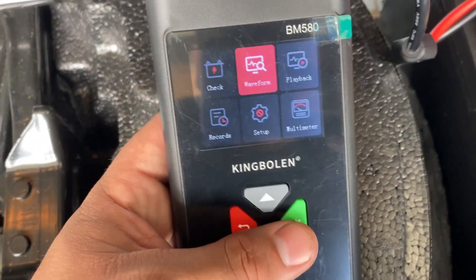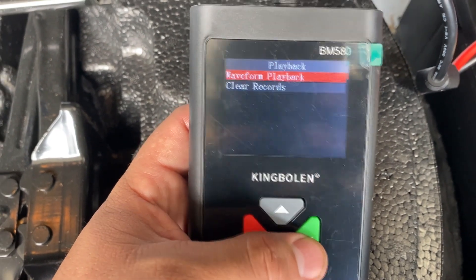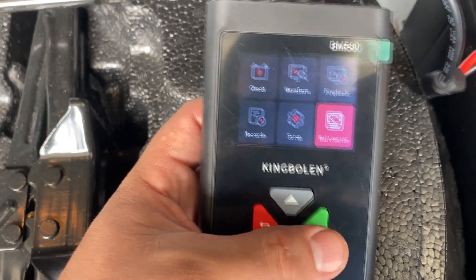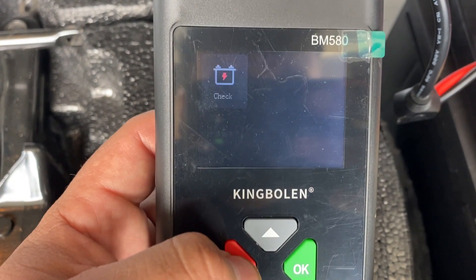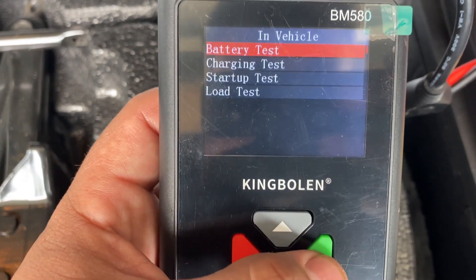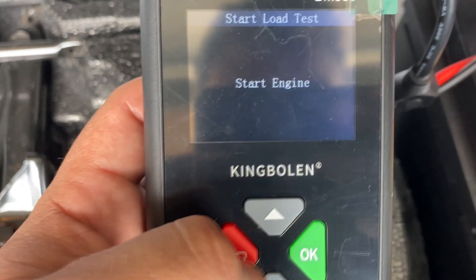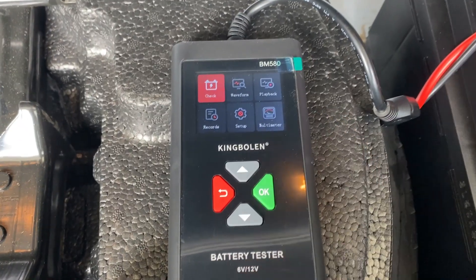While we're here — if you're interested in this tool, you can check out the other functions: waveform view of battery voltage, playback, recording, multimeter mode, and even a starter test function under the startup test option. It's a neat little tool that does a lot more than your basic battery tester. Link is in the description. Anyway, at this point I'm going to go ahead and end the video. I hope you found it useful, educational, and entertaining. If you did, make sure to give it a thumbs up, subscribe to the channel, hit that notification bell, and I'll see you guys in the next one.